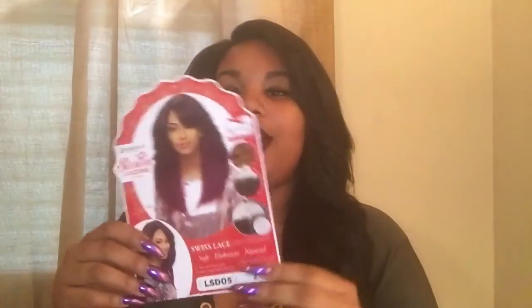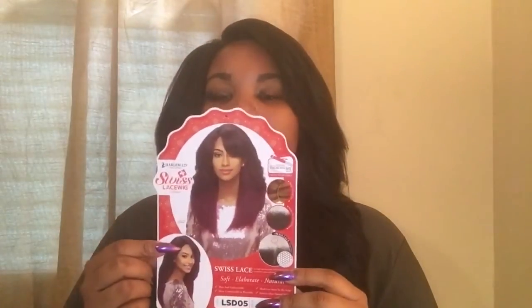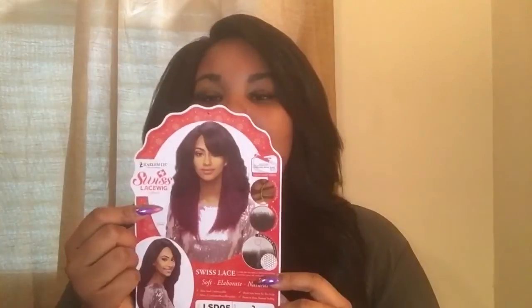This is by Harlem125 and it's from their Swiss Lace Collection. Her name is LSD05 and I have her in color number 2. This is the stock card, and this is the model on the stock card. You have two combs in the front, combing in back, and adjustable straps. This is definitely a big head friendly unit.